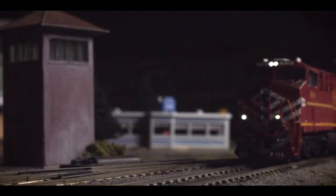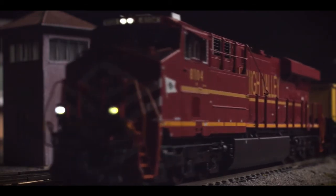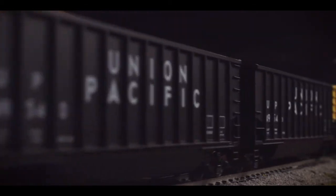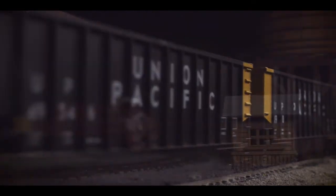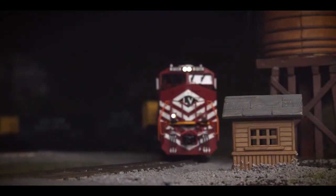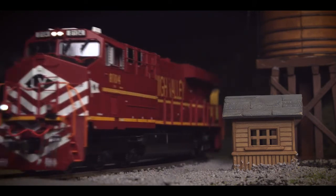As with all our HO scale locomotives, our ES44AC comes with prototypical constant voltage directional headlights and backlit number boards. Additionally, operating flashing ditch lights are also included on this model, activating when the horn is blown.